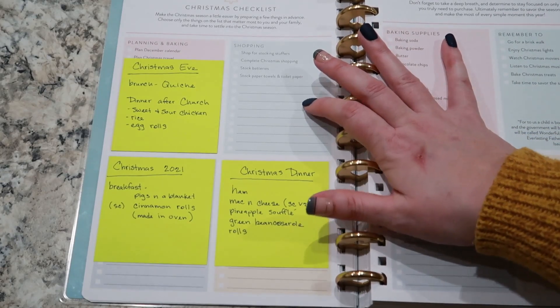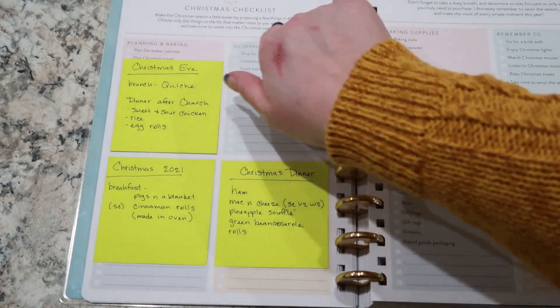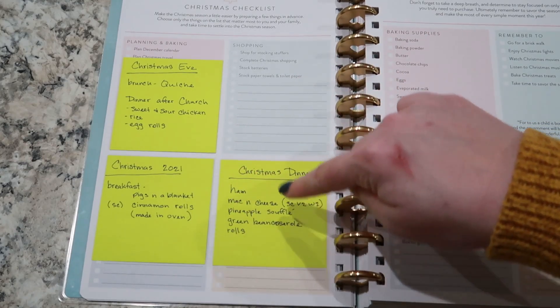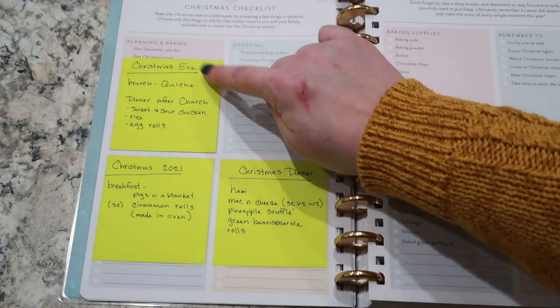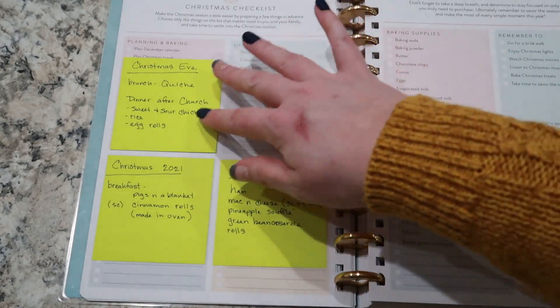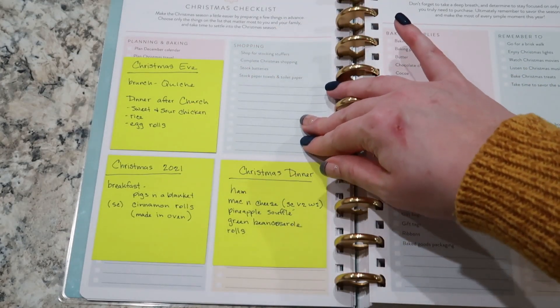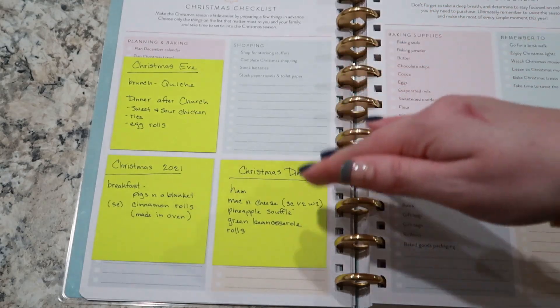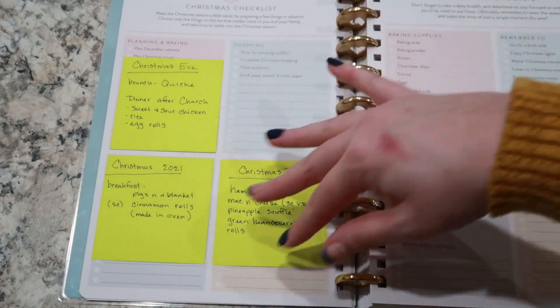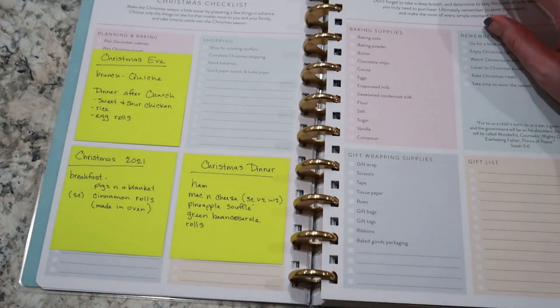So one thing I want to show you guys is this is the Christmas checklist. I made a couple of notes on some sticky notes for things that we did for Christmas Eve and then Christmas Day — this was like our breakfast and dinner. I wrote these down and just put them in here just to kind of remind me what we did last year, what we liked, what we didn't like. That's something you can totally do.